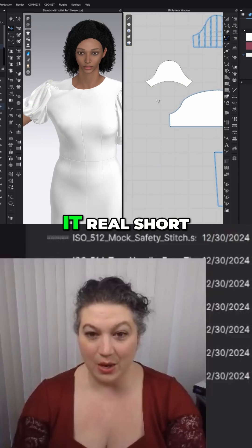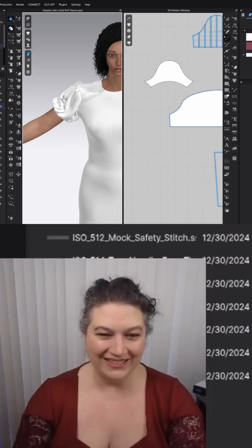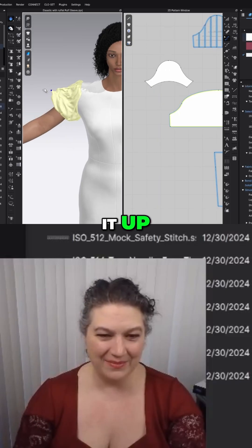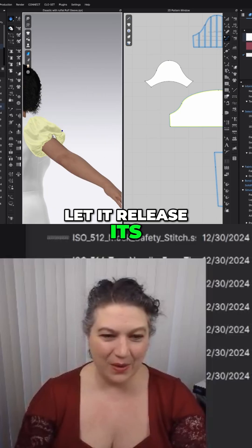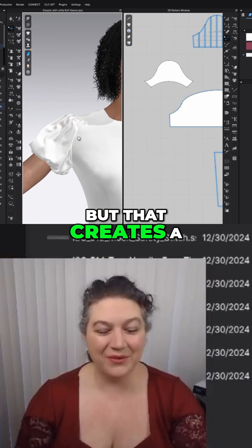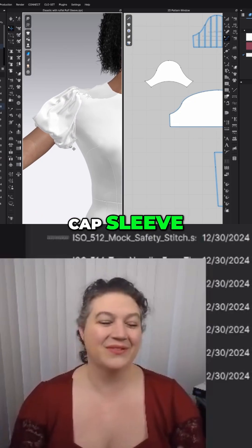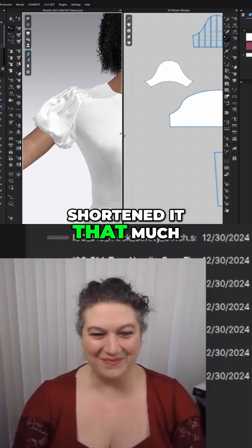This is going to make it real short though. Pop it up, let it release — it's way up in there. But that creates a fun little puff sleeve that's kind of like a cap sleeve, but now that we've shortened it that much.